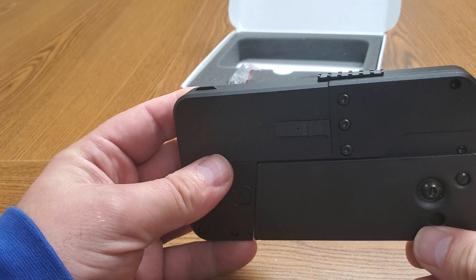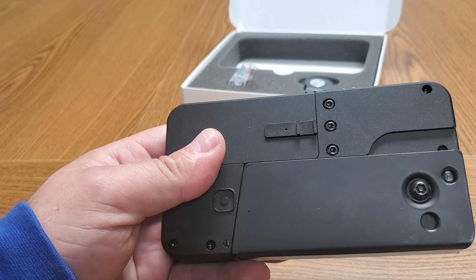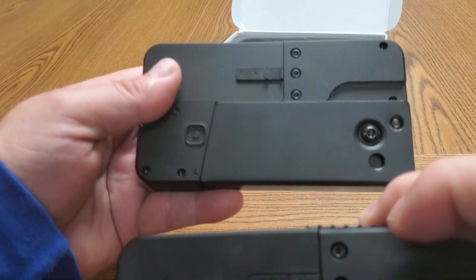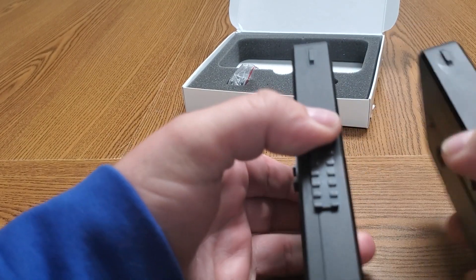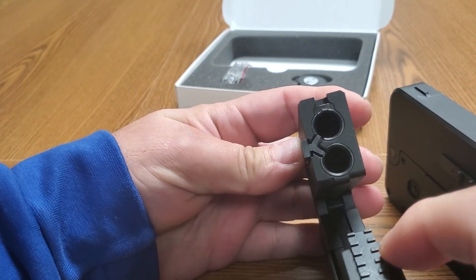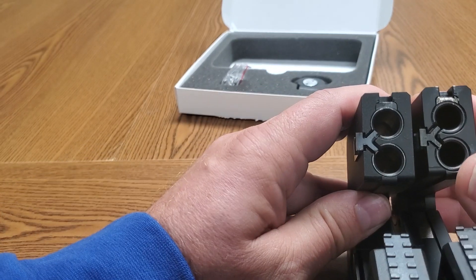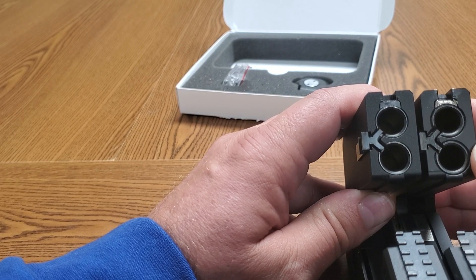It looks very much like the IC380 — there don't appear to be many changes from the second edition of the IC380. For comparison, here's the 380 and here's the nine. They are a fraction thicker, barely a fraction. Looking down the barrel, they are very similar.